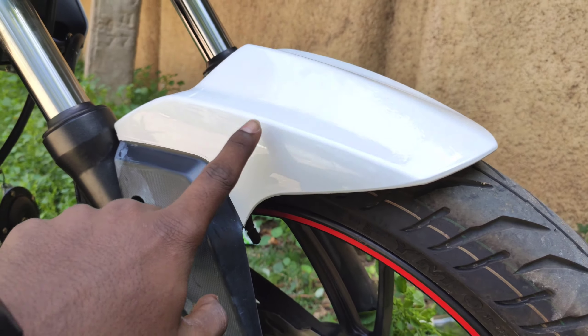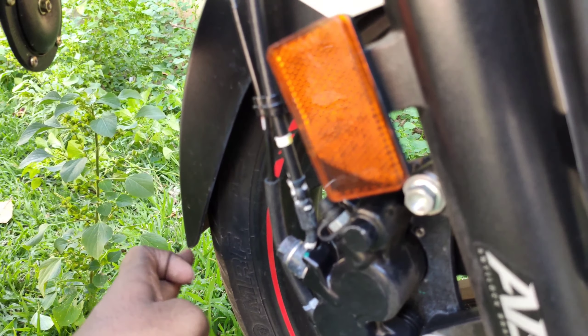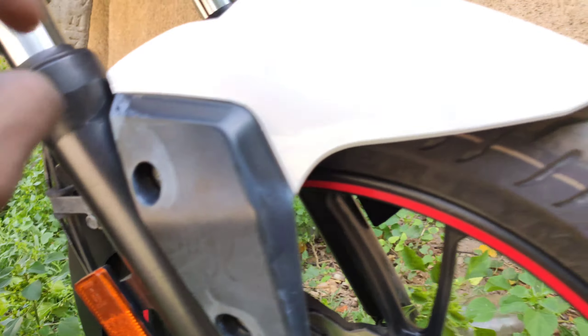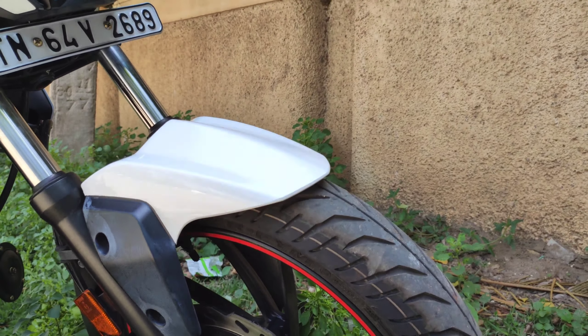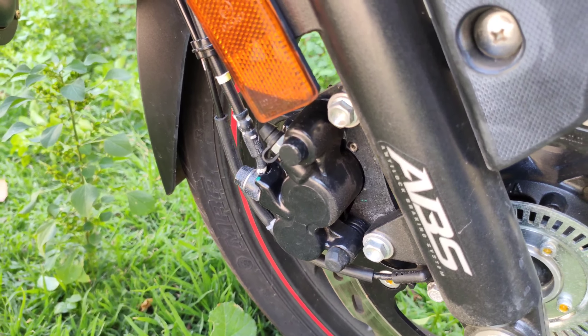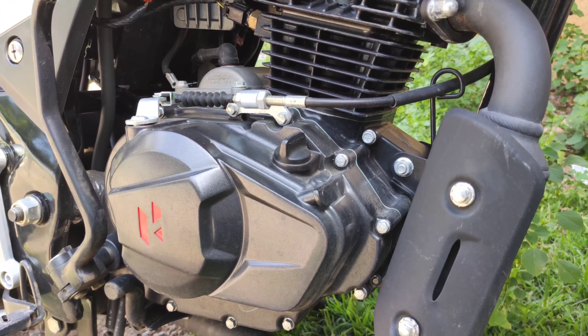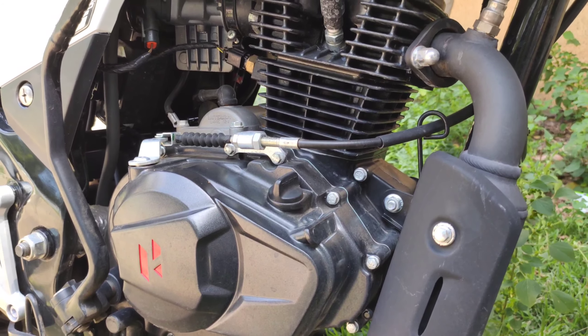You can see the other side of the fender — it's a slim fender design. This engine is a 163cc single-cylinder, air-cooled, overhead camshaft engine.